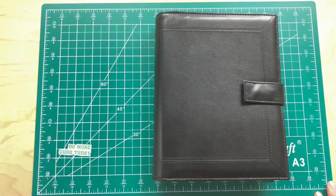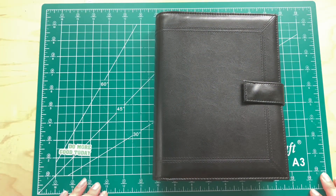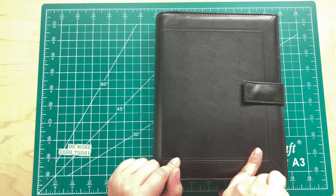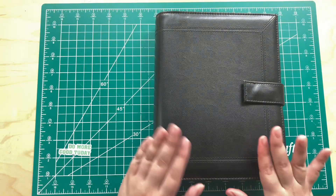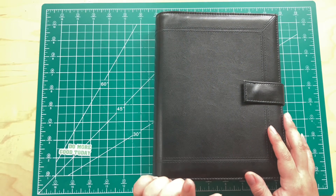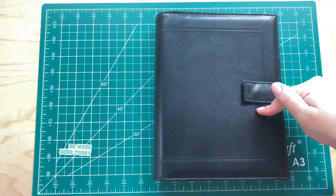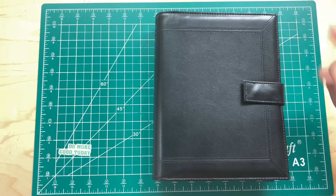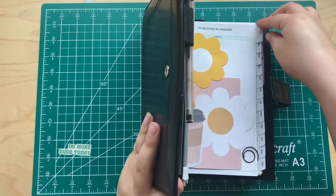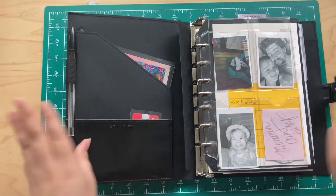Hey guys, welcome back to my channel. I just wanted to do a quick video to show what I have going on right now. I set this up yesterday. I ordered this cover from Amazon — it came overnight, which I love. It was $24.99. It's an outdated one; the inserts that came with it were from 2017, but everything is undated — the monthlies and everything — though they do have dates on the side.